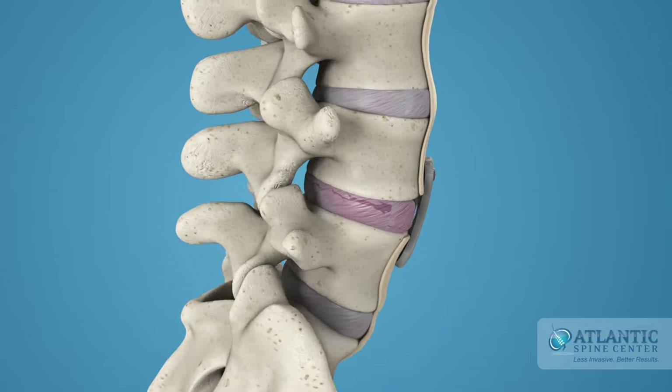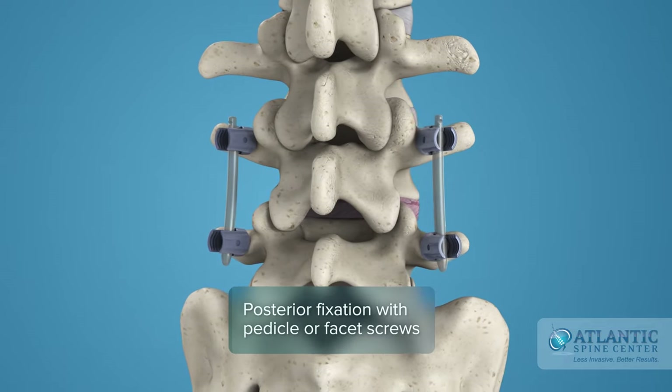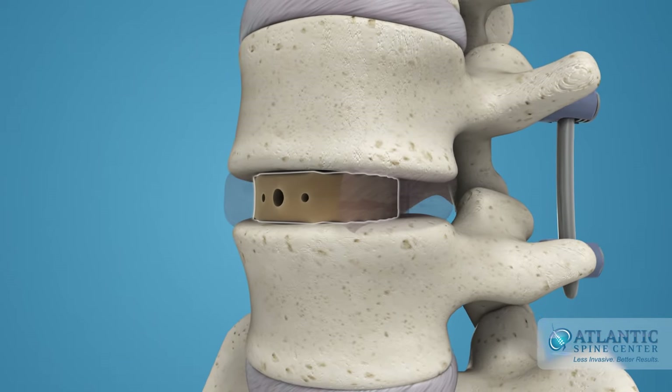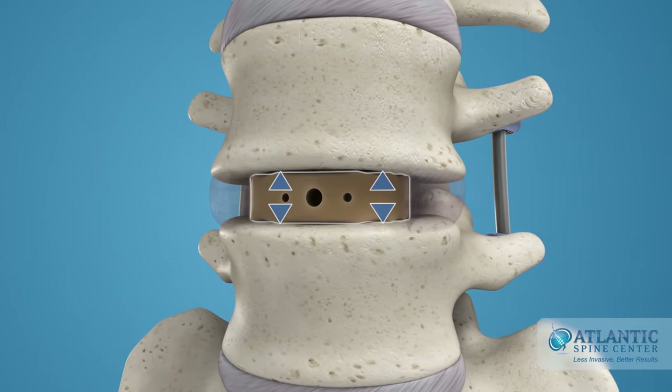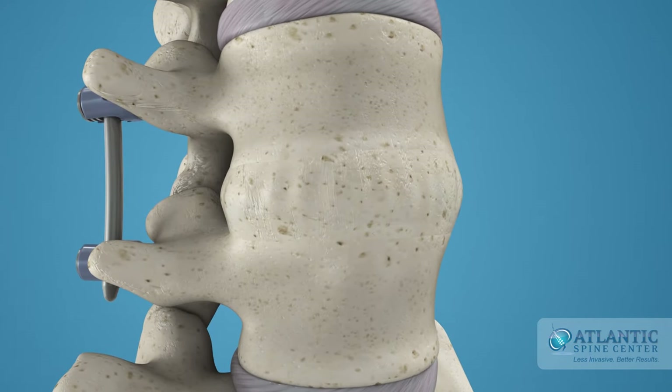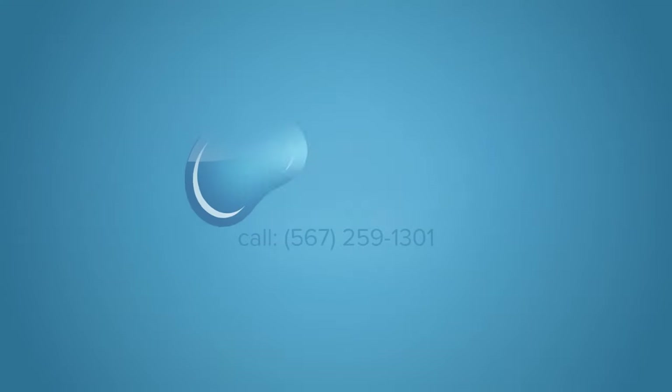This procedure is normally accompanied by a posterior fixation with pedicle screws or facet screws. The implant maintains the spacing of the vertebrae while the fusion takes place. After the fusion is completed and a solid bone mass forms, the two vertebrae are joined together.